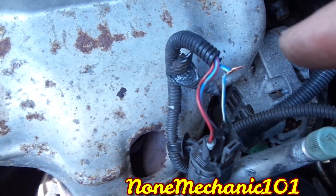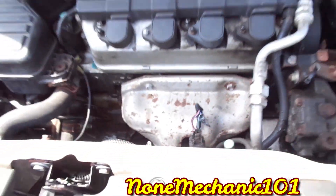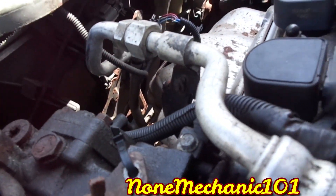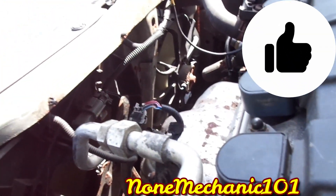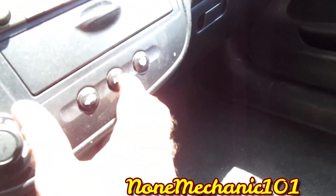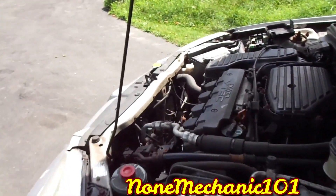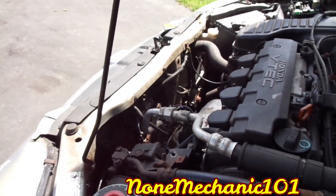I'm going to put the broken wires together and you're going to see what happens. Once I connected these two wires that were broken — see that? — all fans are on. Both fans are supposed to be on. Now I'm going to turn off the AC, and once I do, one of them has to go off.